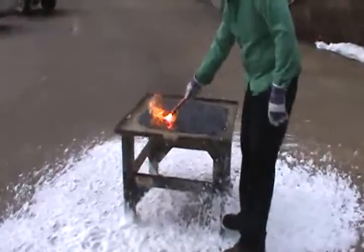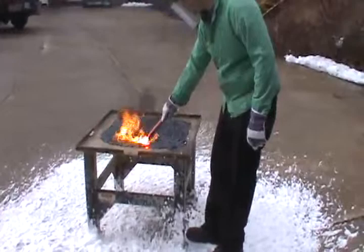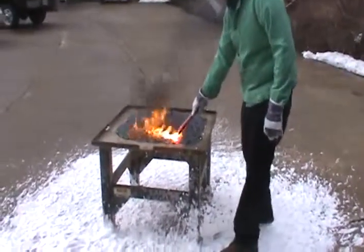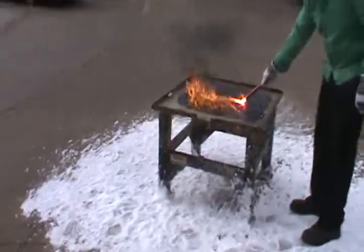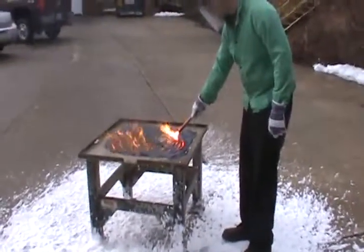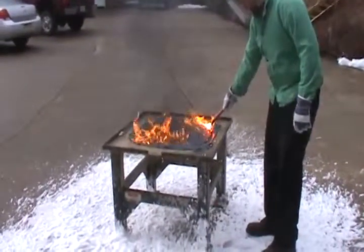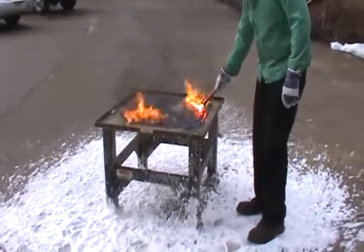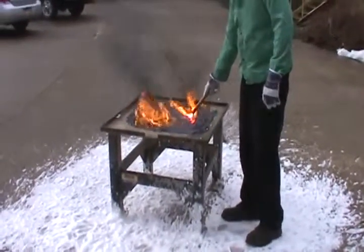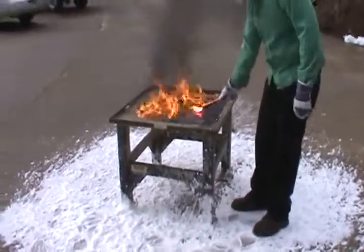Be careful. Stay back here and see if we can get this burning. Grease will start to burn once it gets going.